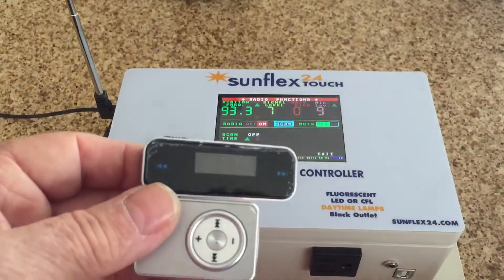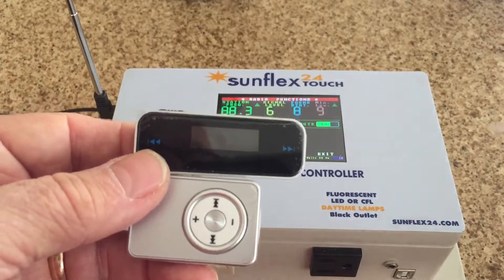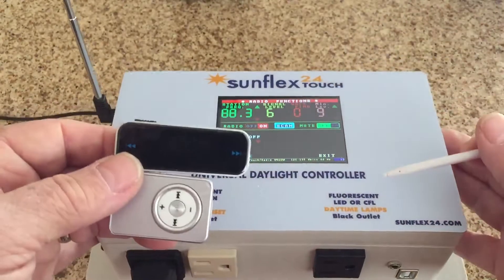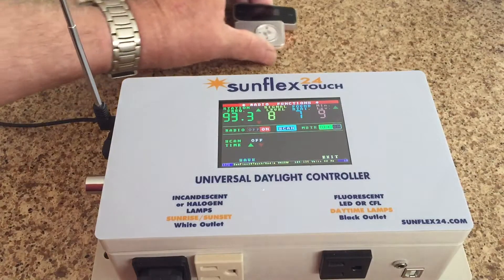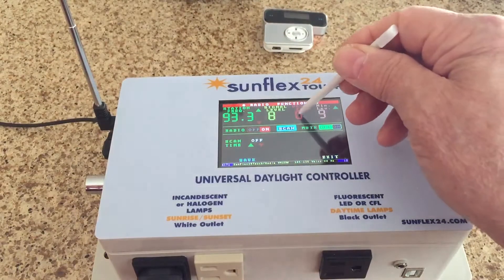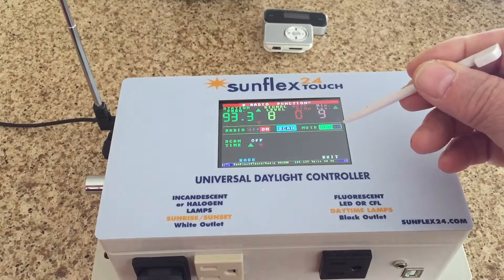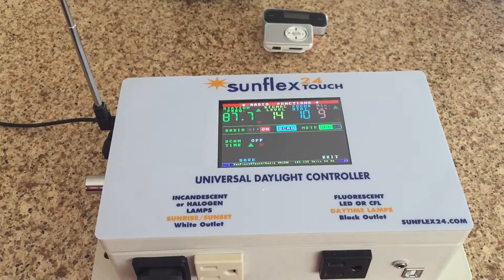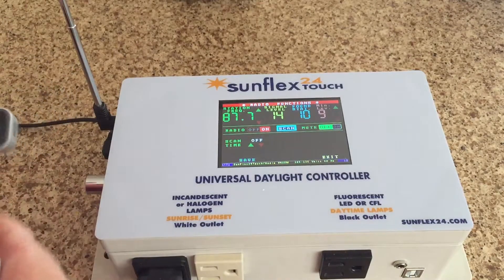We've got to find 97.7 — it's not on the list. There it is! Okay, now we are going to start playing. There it is already.